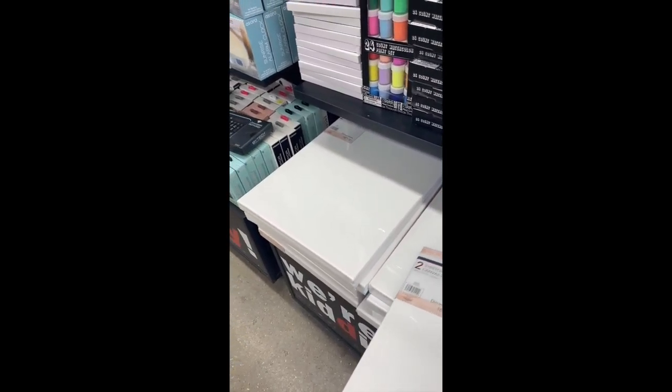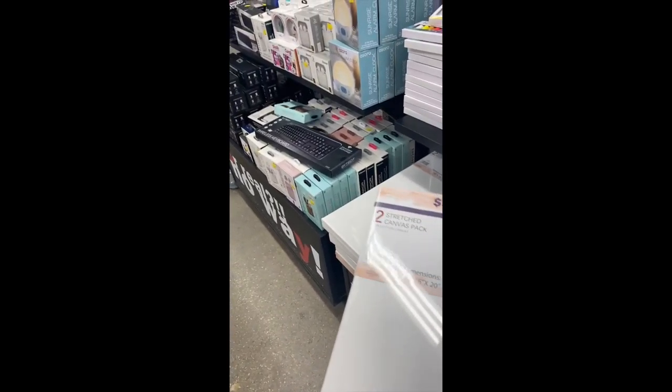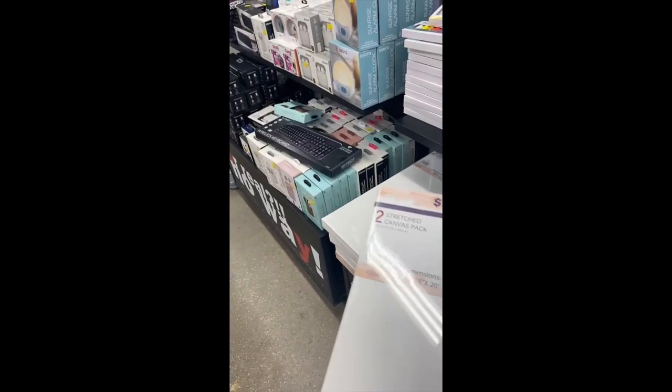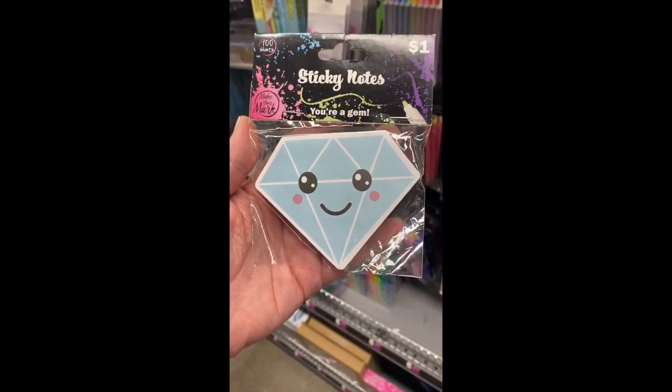Okay y'all, we're inside Five Below and it looks like they do have some artist canvases. They are smaller though — these are the thin ones — and they do have the larger ones. It's a two stretched canvas pack for $5, it's a 16 by 20 and you get two of them. It's a pretty good deal.